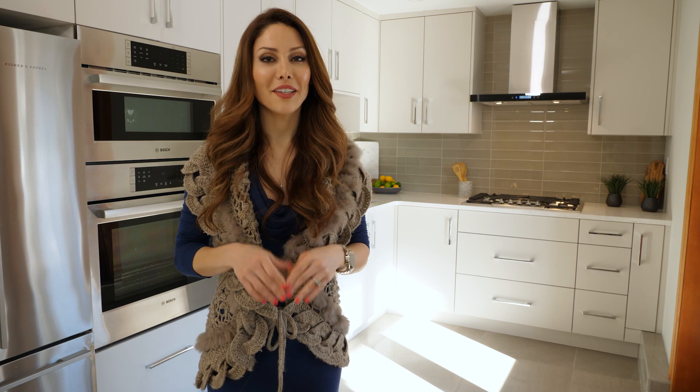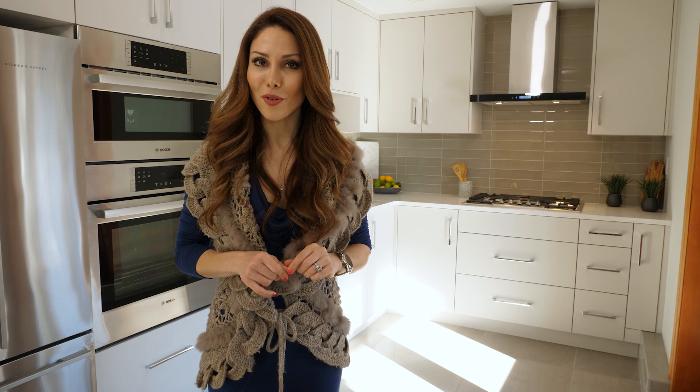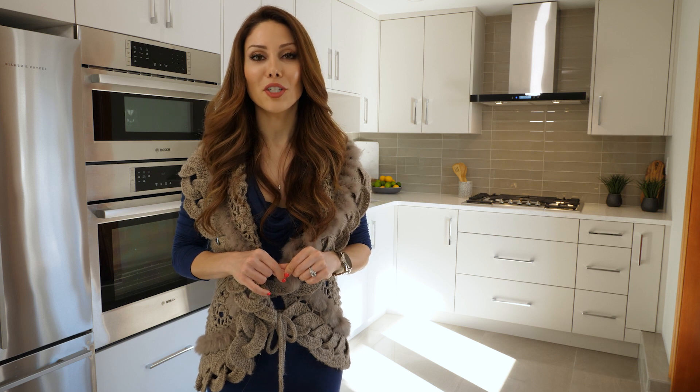Thank you so much for watching this video. Let me know what you think in the comments below. Give us a like and make sure you subscribe so you don't miss the rest of the videos in the series.